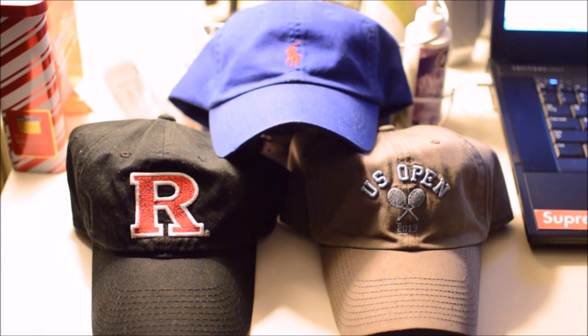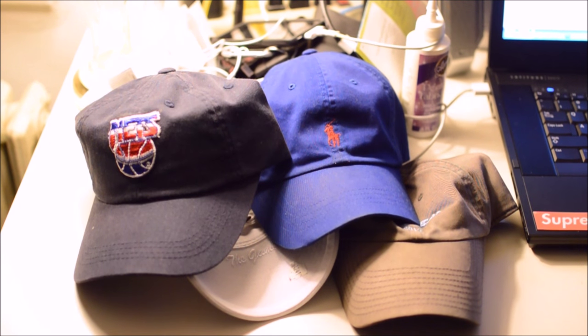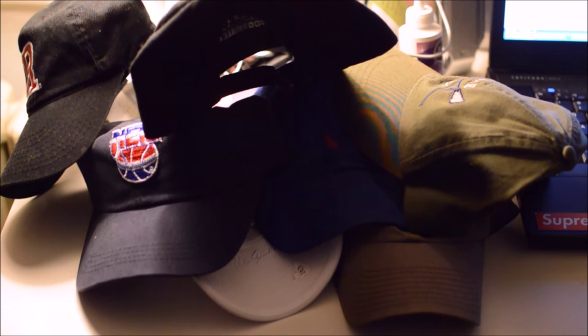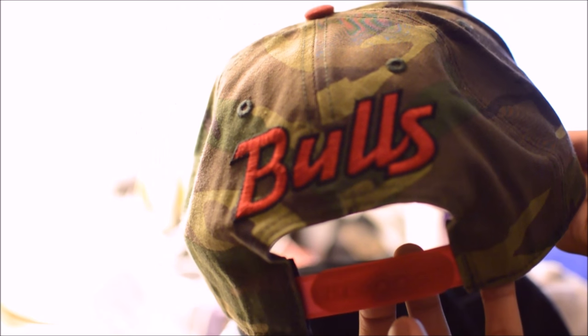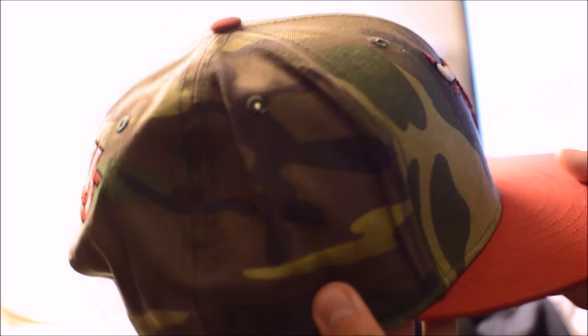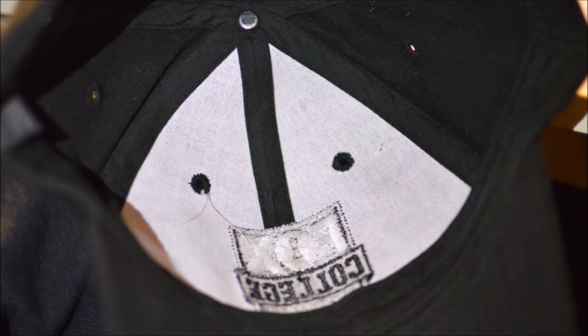What constitutes this so-called dad hat is the ultra-curved brim and unstructured crown. An alternate hat choice to dad hats are the original fitted hats and the snapbacks that have been popular as of late. What separates dad hats from snapbacks or fitteds are the crowns. Snapbacks and fitteds are designed to have a high crown due to the white lining behind the crown, which adds overall structure. As you can see, this hat that one would consider a dad hat also has a white lining.